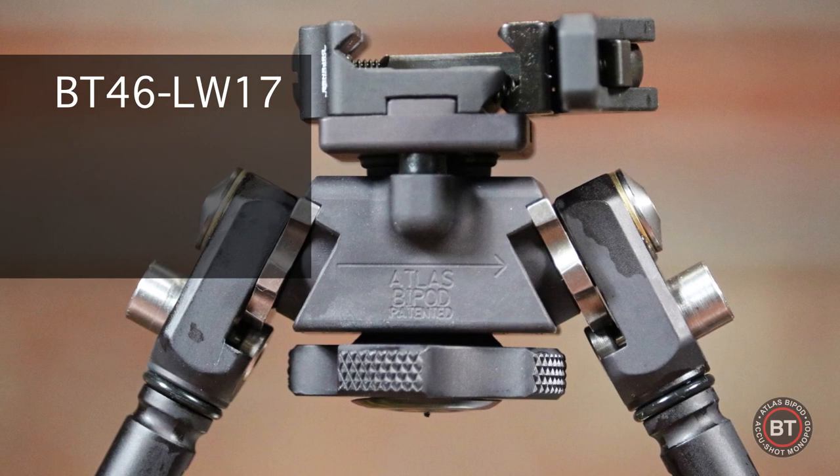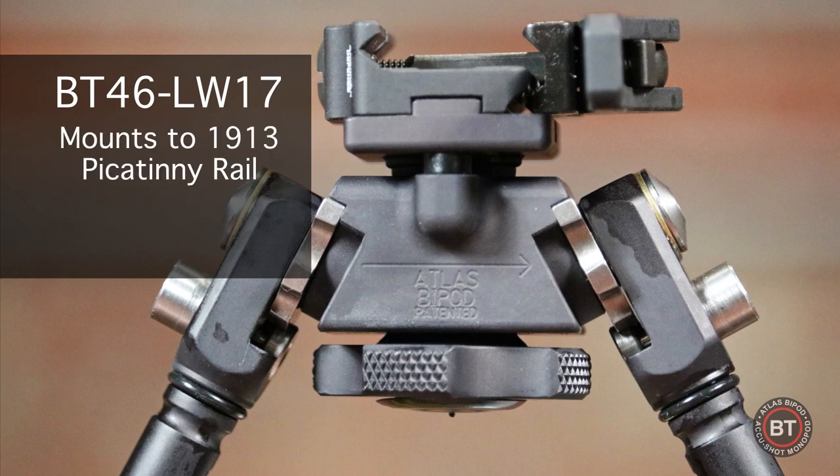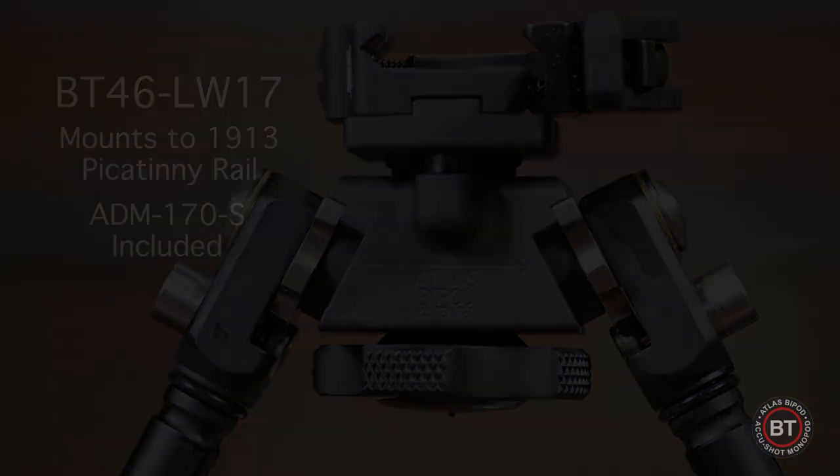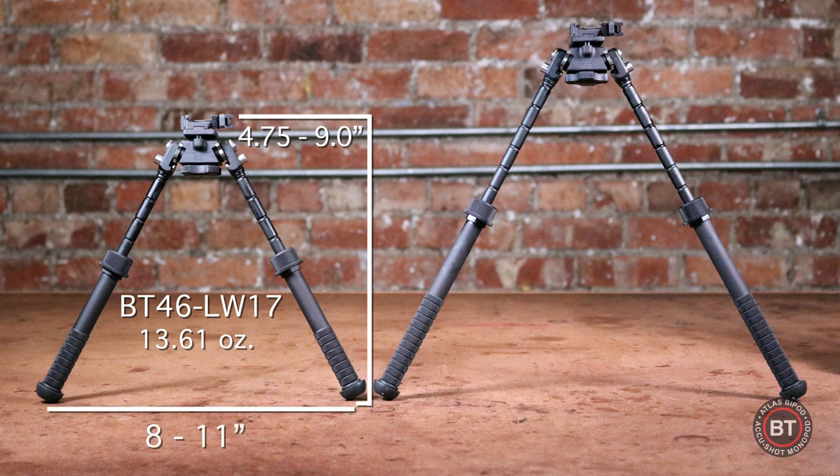The BT46 LW17 mounts directly to any 1913 style Picatinny rail with the ADM170S mount that is included. The BT46 LW17 has a height that ranges from four and three quarters inches to nine inches, weighs in at just thirteen point six one ounces, and the footprint is eight to eleven inches.